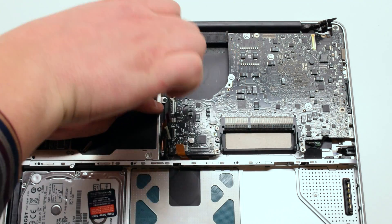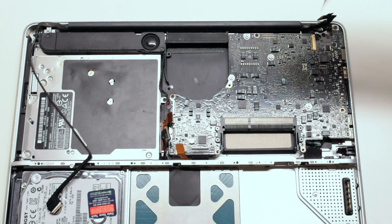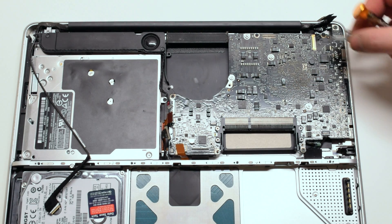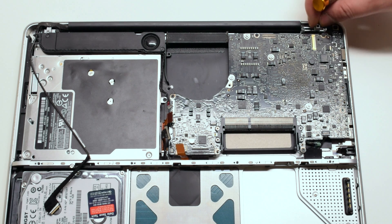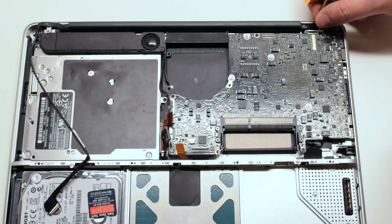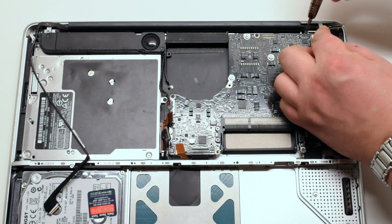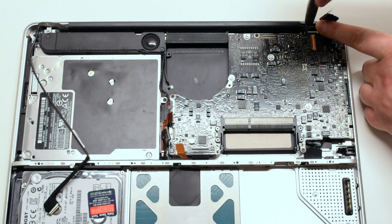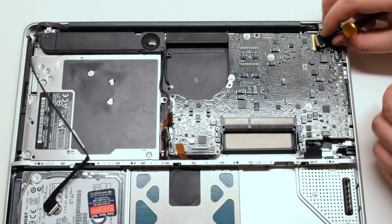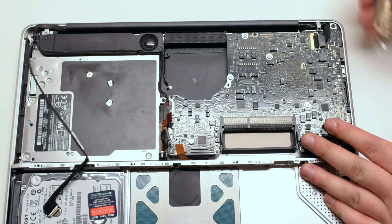Reattach the five Phillips head logic board screws, again starting with the closest one to the fan. Reattach the LVDS cable bracket with two Phillips head screws. Now reattach the LVDS cable, making sure that it's in snug and closing it with its latch.